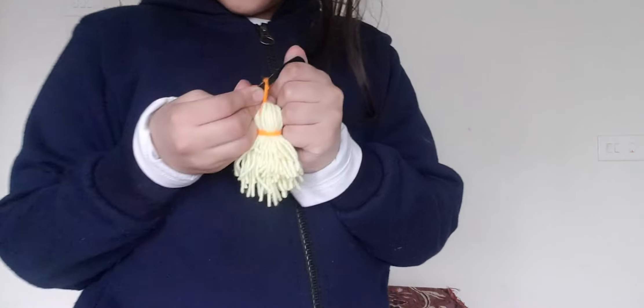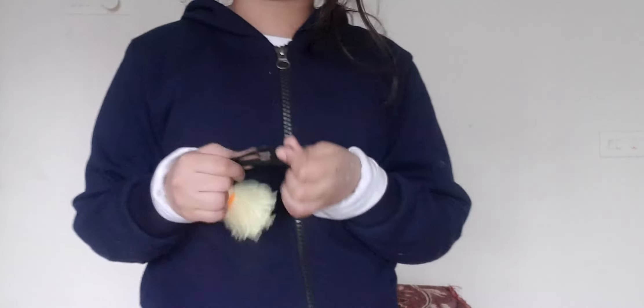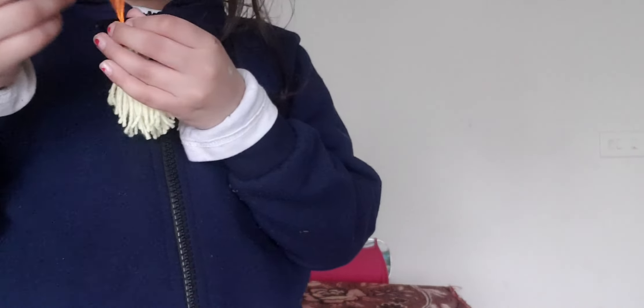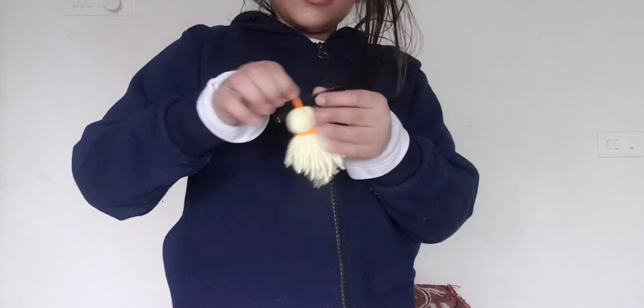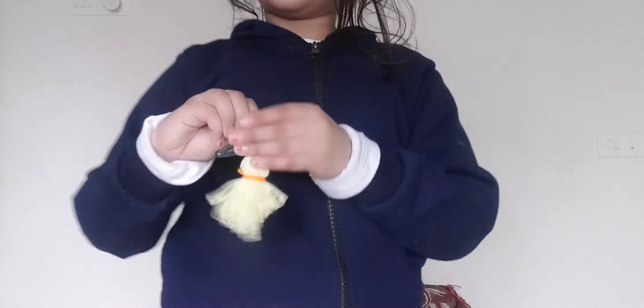Even you can make it as a hair clip. You can hot glue it on your hair clip. Just make sure you don't cut too much - just cut it from here. And then you can hot glue it from here. It can make it as a nice, cute clip.